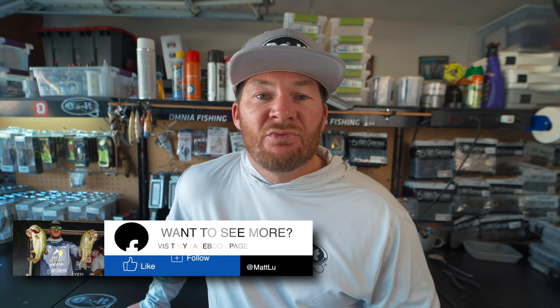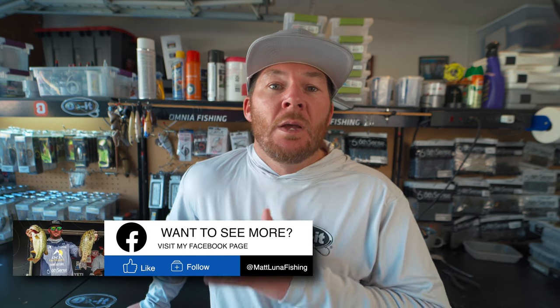Thank you for taking the time to check out this video. For anybody new, I am Matt Loon. I've been making my own tackle for years now and I've got a ton of other tackle making videos on the channel. So if you're into tackle making, make sure to subscribe to the channel.